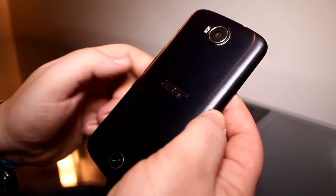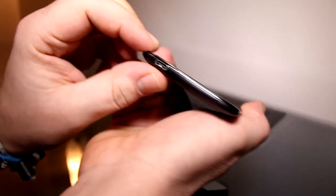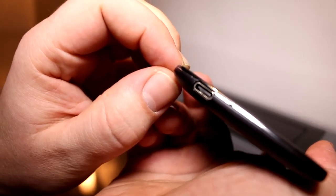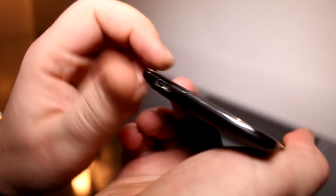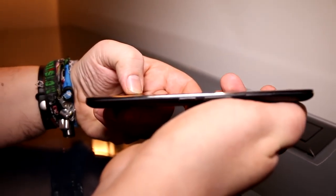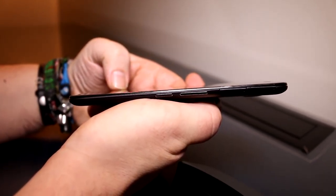It feels kind of ceramic but it's all plastic in this case. Looking at it from the bottom you'll see there is a USB Type-C connector right here, which will allow you to plug it into its dock and have a quick connection to your PC. The whole thing is 8.4mm thick and should weigh in at just above 150 grams.